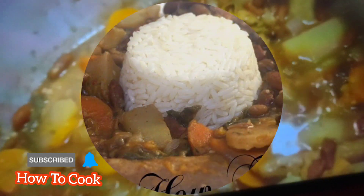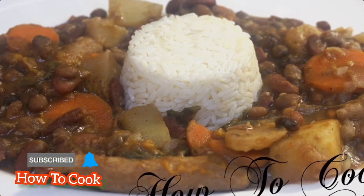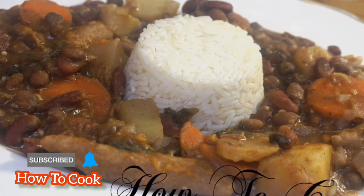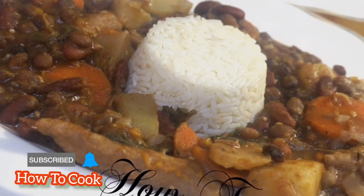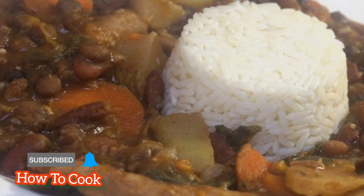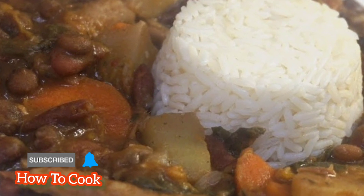You can have it with white rice, wheat rice, brown rice, bulgur, rice and peas — the choice is yours. For me, I used parboiled rice and it tastes amazing. This is one of those comfort foods you just have to try because it's so simple, filled with flavor, and has a lot of health benefits.